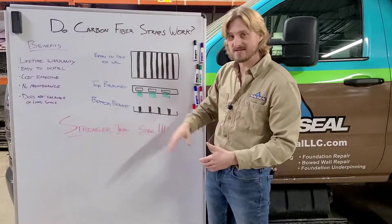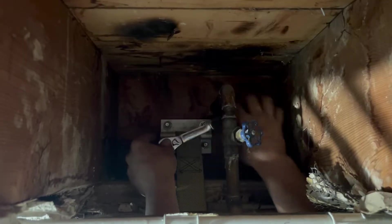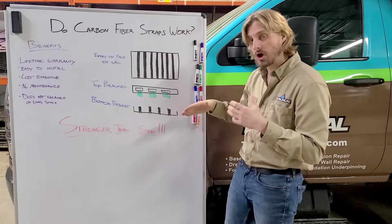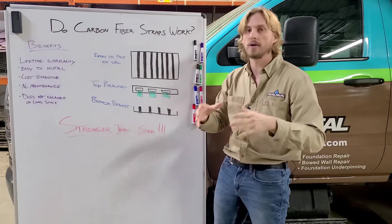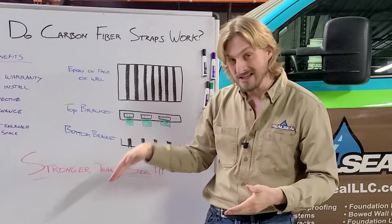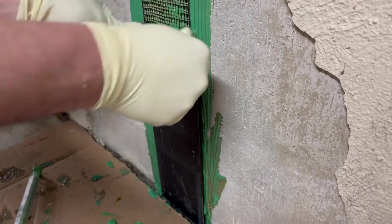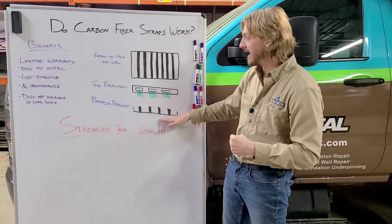At the top, these brackets are screwed into the sill plate or into the joist plate behind, creating a very strong anchor. We use carbon fiber again with a carbon fiber bottom bracket — this bracket actually screws into the footing of the foundation with a strong anchor to make sure that the carbon fiber is secured at the bottom.